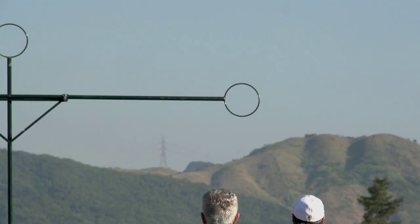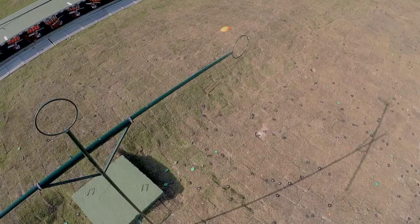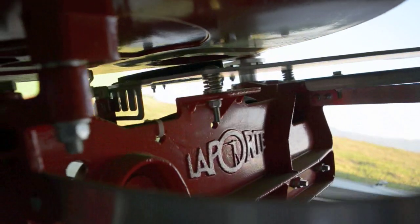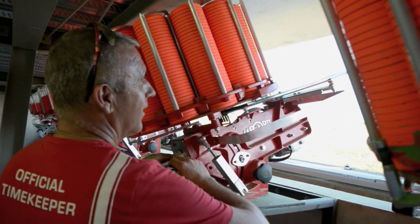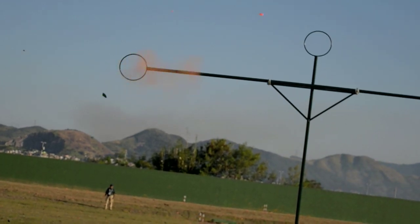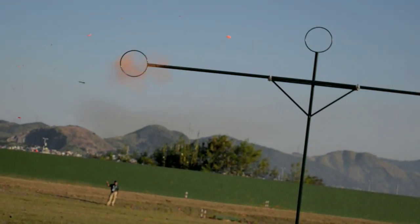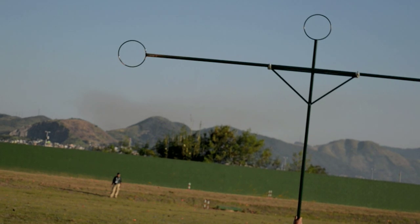My job is to check first of all the targets and the machines in the three events: trap, double trap, and skeet. Every day we set the 15 machines for the three ranges, or the three machines for double trap, or two machines for skeet. We have a draw and the draw gives us the number of the scheme that we have to apply for the competition. When the competition is over at noon, we check the 45 targets and 45 machines and prepare for the next day. The next morning we recheck the targets and if everything is ok, the competition can start.